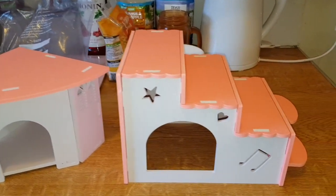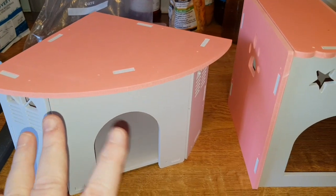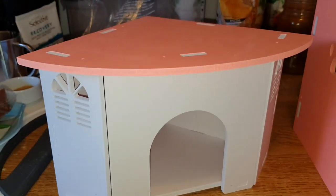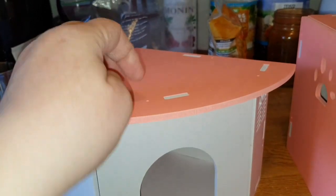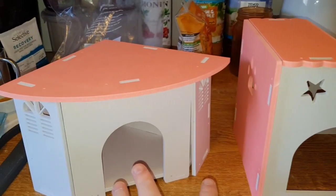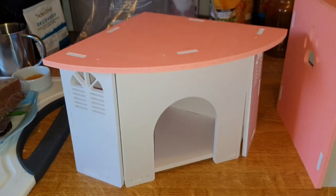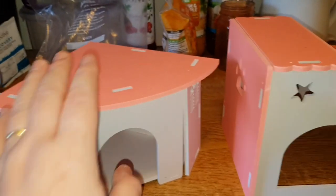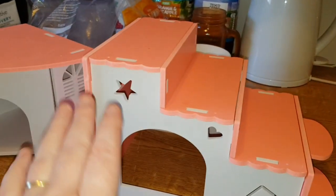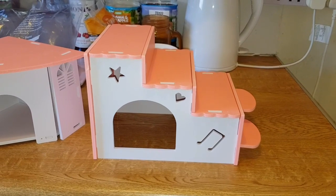Hi guys, back again! These are three more items. I haven't screwed them together yet so I'll just let you see them as they are - I'll obviously assemble them before use. This is the corner unit and it's gorgeous - lovely pink, really nice. I've also got these two items in blue as well. This size is big enough for a Syrian, so you can use it for whatever hamster you've got.